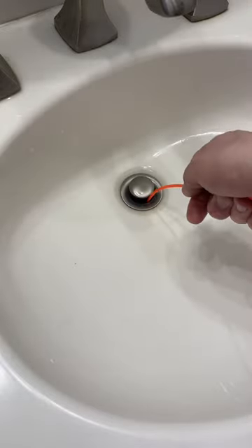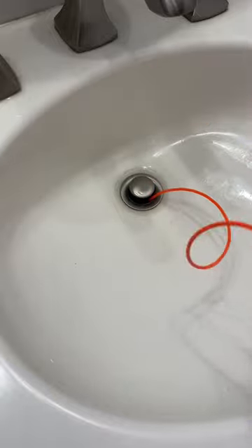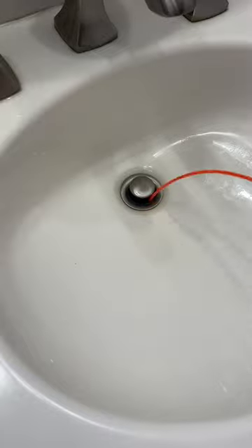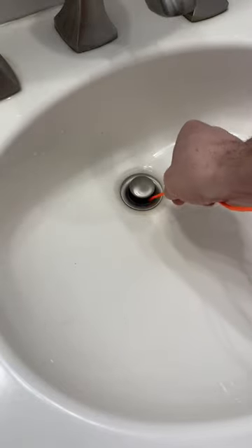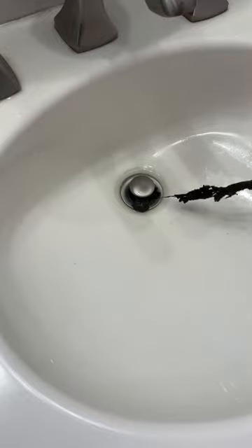Next, insert the Drain Weasel and start spinning it. You're probably going to pull up some really disgusting things. You can push it down, and once you feel it bind up, pull it out slowly. Yep, that is nasty.